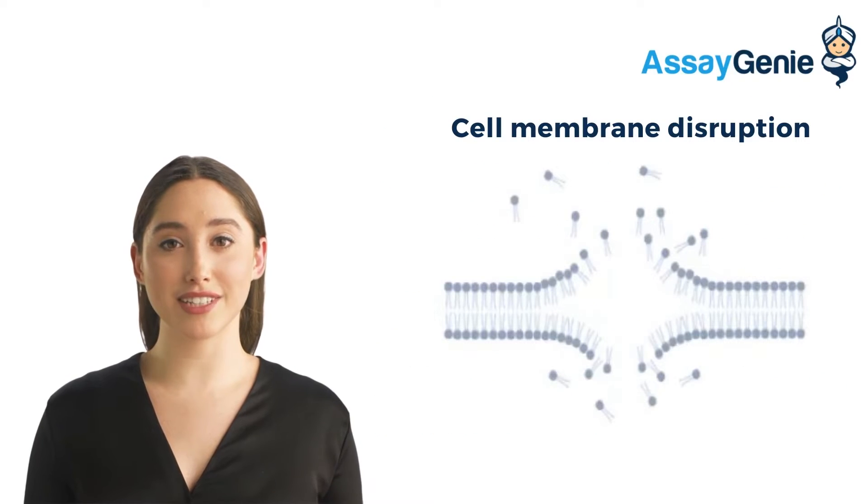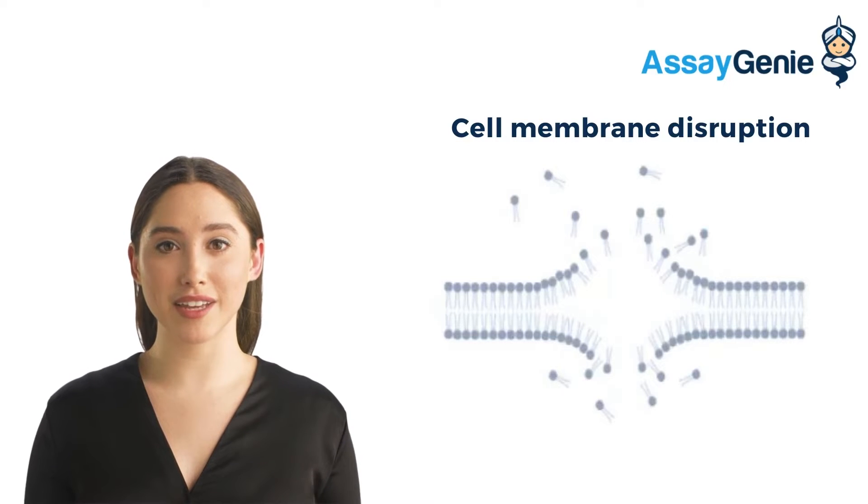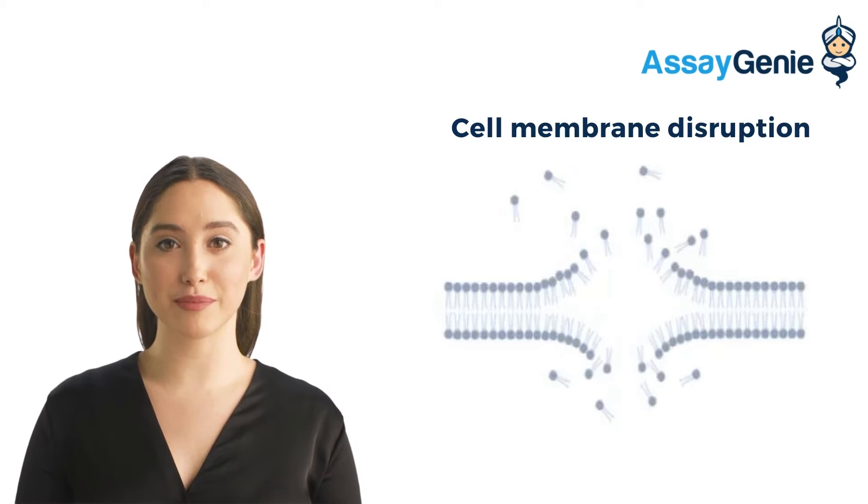Sonication is used to disrupt cellular membranes and release the cell's contents. This process is generally referred to as sonoporation. Sonication is carried out during the preparation of protein extracts in order to break the cell apart.